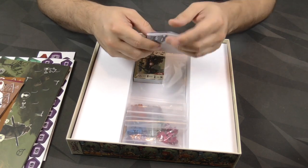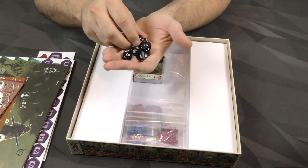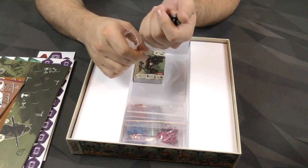Then we've got a few dice — eight-sided dice, which is always nice to see. Eight-sided dice are not used enough in games, so I like that. A handful of them.